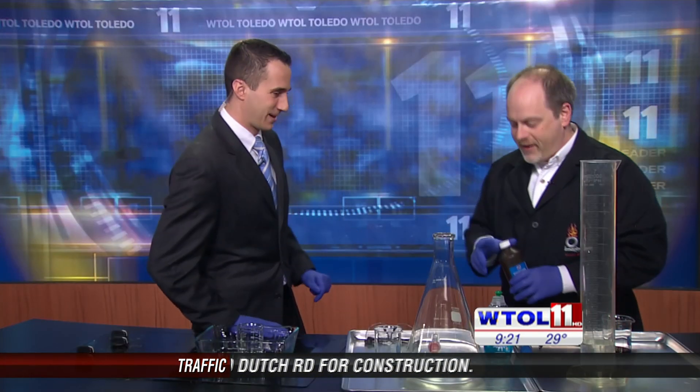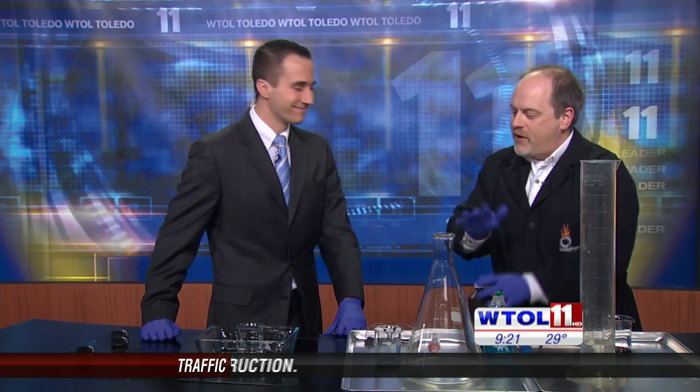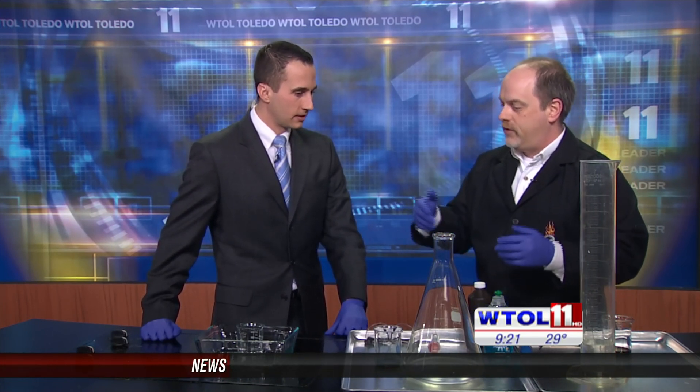We're going to work with hydrogen peroxide — a very common household product, everyone's got a bottle or two laying around. The interesting thing about this is it's H2O2, so you can think of it as like water with an extra oxygen atom. So what we're going to do is try to release all that oxygen by adding a catalyst to the hydrogen peroxide.